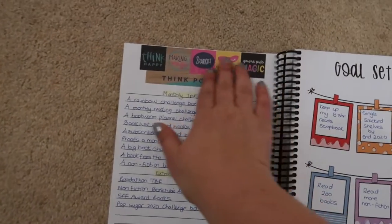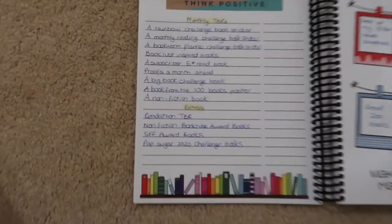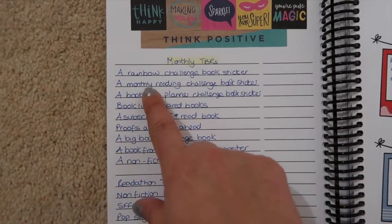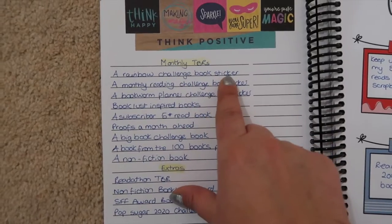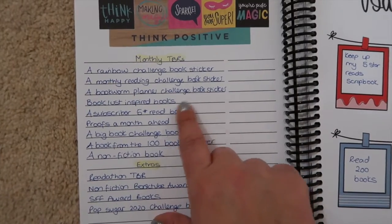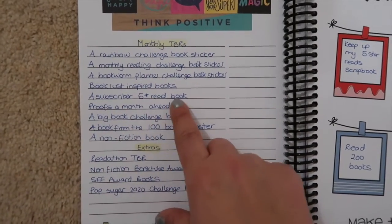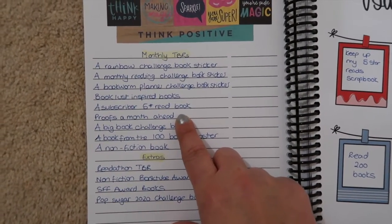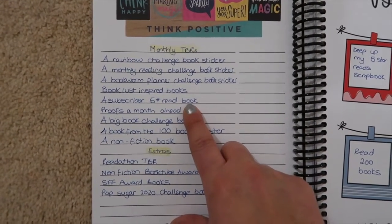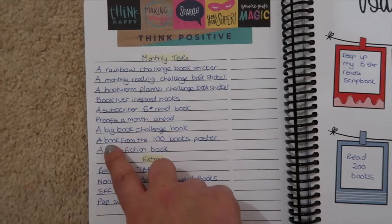I've stuck some washi tape on here because it said something else and I wanted it to just lay out my plans for the year. I've decided on monthly TBRs: I'm going to pick a rainbow challenge book, a monthly reading challenge book, a bookworm planner challenge book, a book lust inspired book, a subscriber five-star read — I've been asking you to recommend five-star books and making a note of them — any proofs I have so I can read them a month ahead, and a big book.